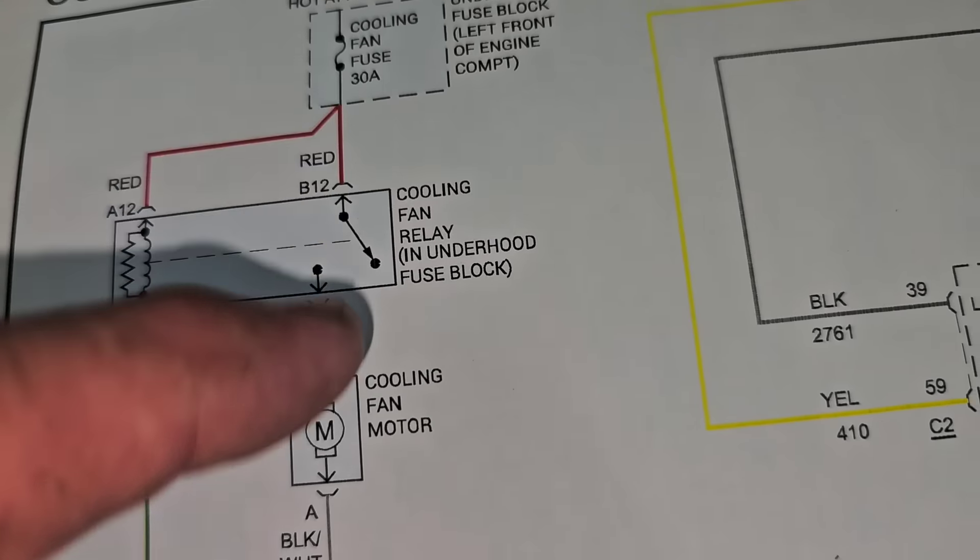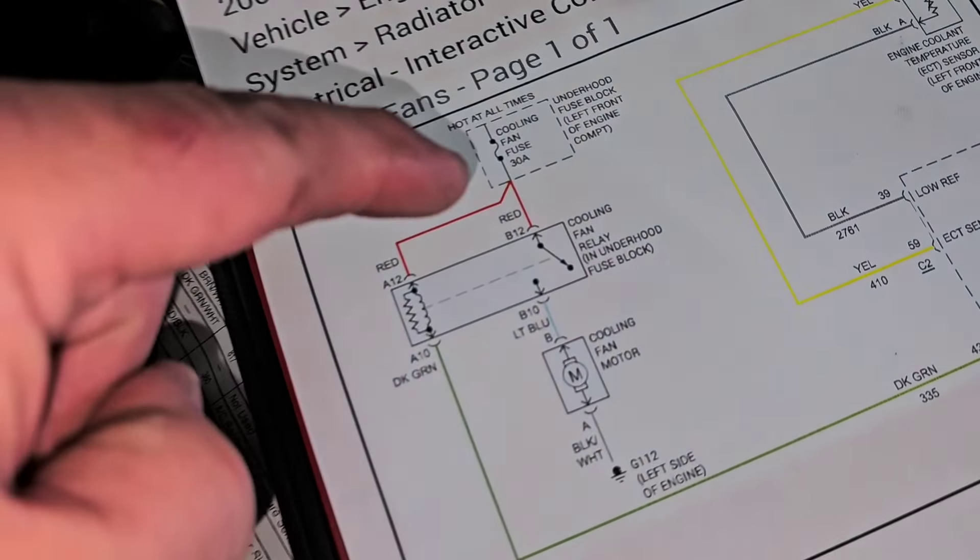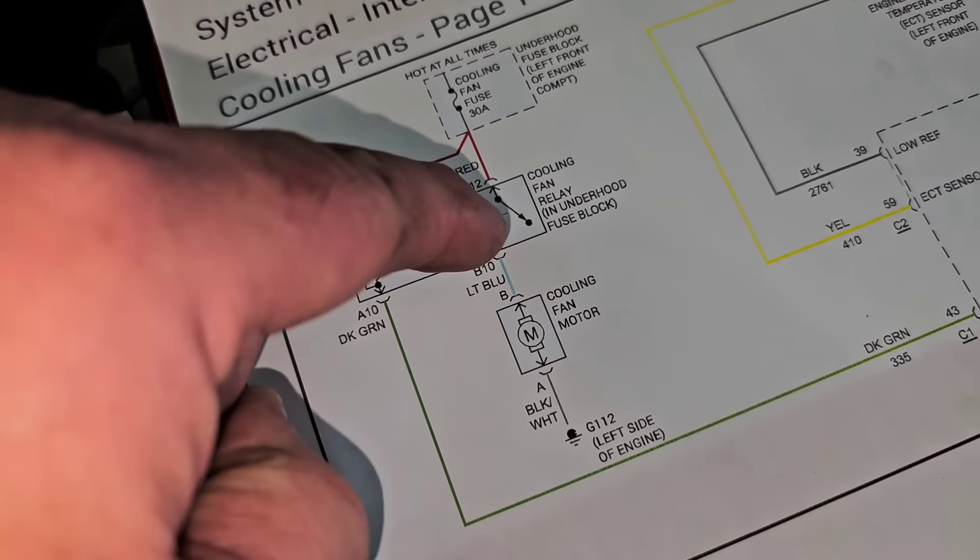We're going to test with the test light — hook it to negative right there. The test light lights up, telling you there's power. Here at the relay: nothing here, nothing here... I got power here, I got power here. So that tells me this circuit is good up to the relay.